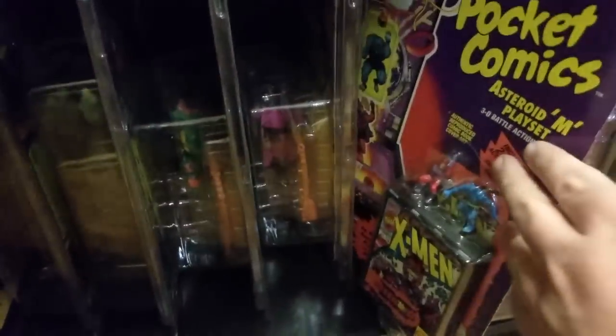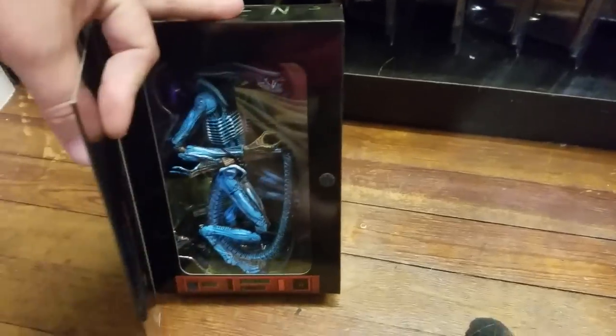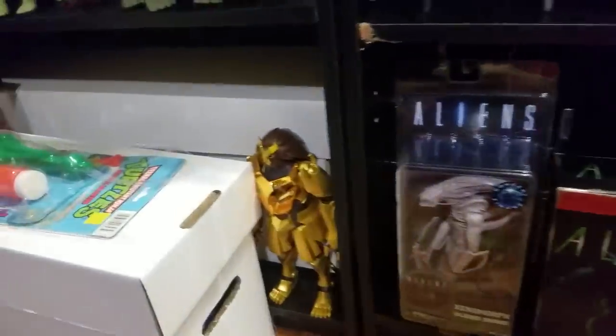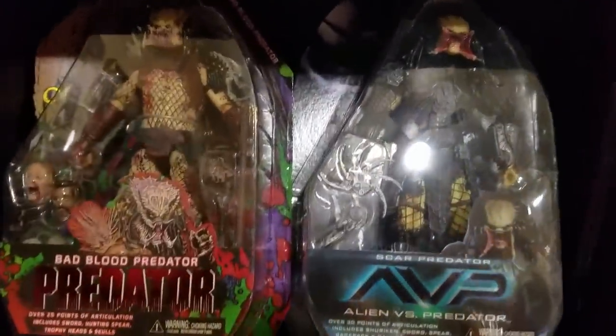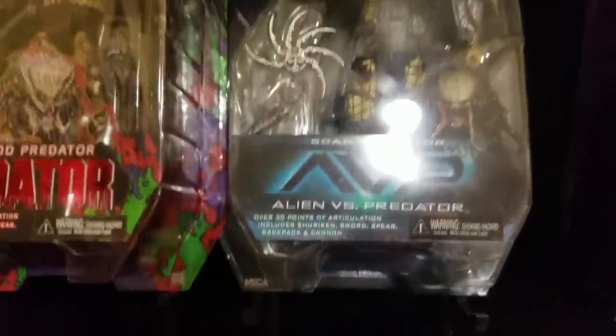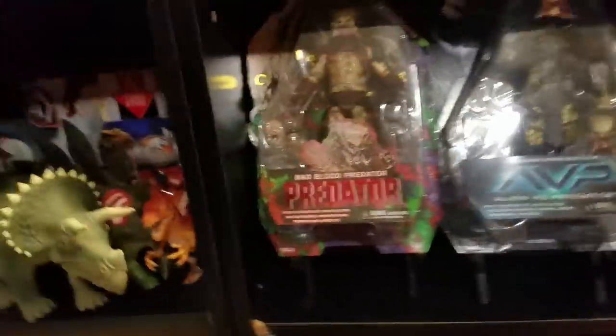Over here are all my carded Ninja Turtles — if you want to see a video of those I have a full video of all my carded Ninja Turtle figures. Then I've got an X-Men Pocket Comics set, the Alien video game figure, the Albino Xenomorph — I love that figure — and up here some more Aliens figures: the Mantis Alien, the Xenomorph, and then two of my favorite Predators: the Bad Blood Predator and the Scar Predator from the AVP movie. This is probably one of my favorite figures in that line.